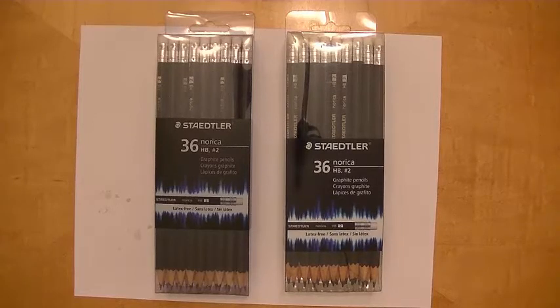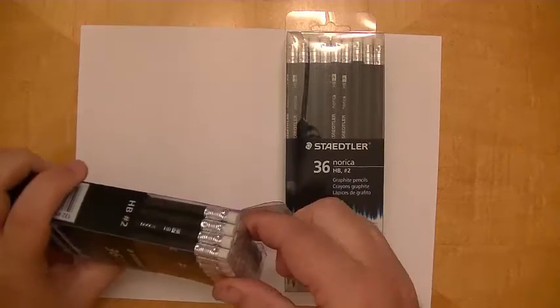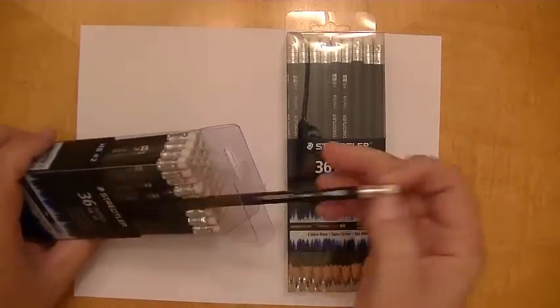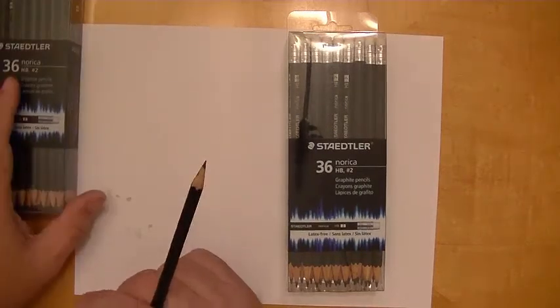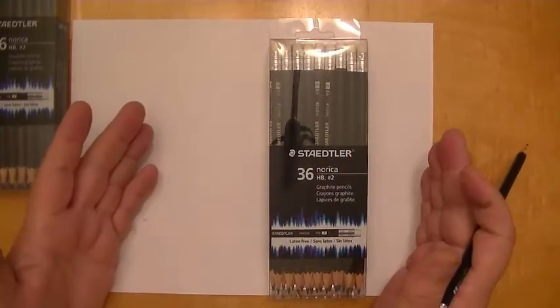Unfortunately I got a comment from a viewer, which I really appreciate, and he mentioned that he had come across various versions of the black Norica and that they did not all write or even appear the same. My heart sunk. I was really excited about this pencil because not only did it write well and look really nice, it's an inexpensive pencil. So last month I bought 15 dozen more of these pencils to put in storage so I could use them for years to come and never have to worry about them disappearing — well, they've already disappeared and I didn't even realize it.